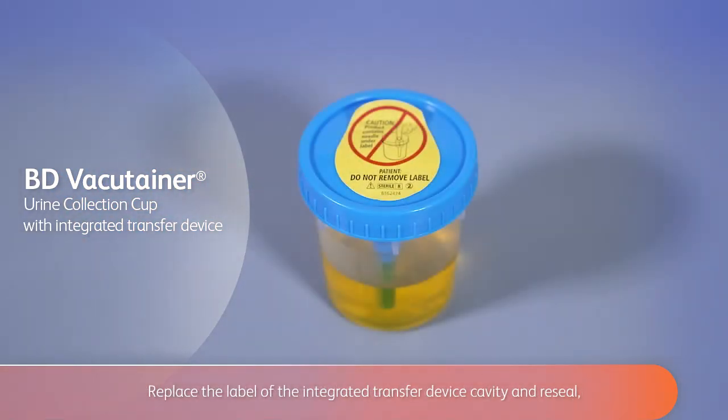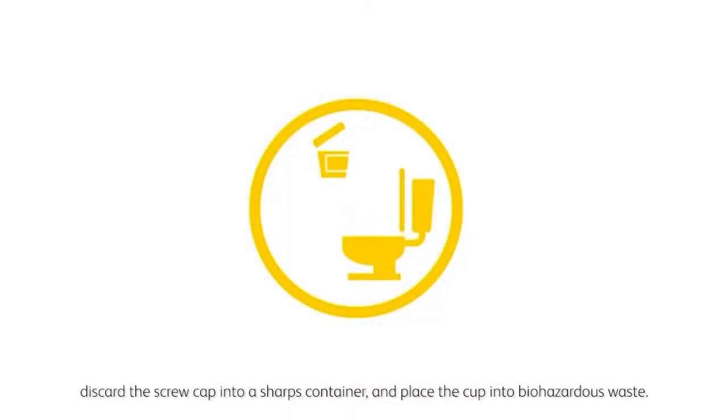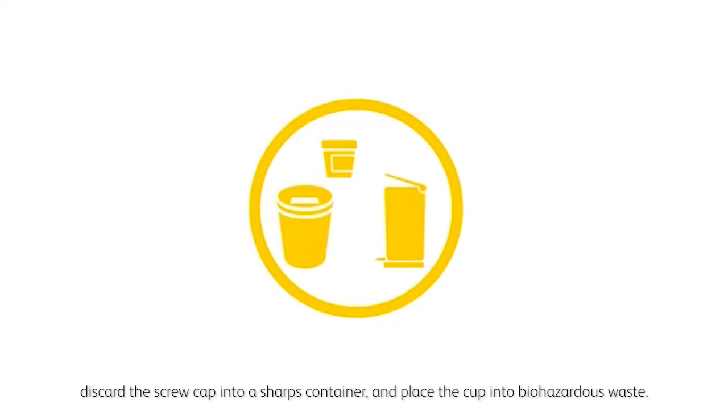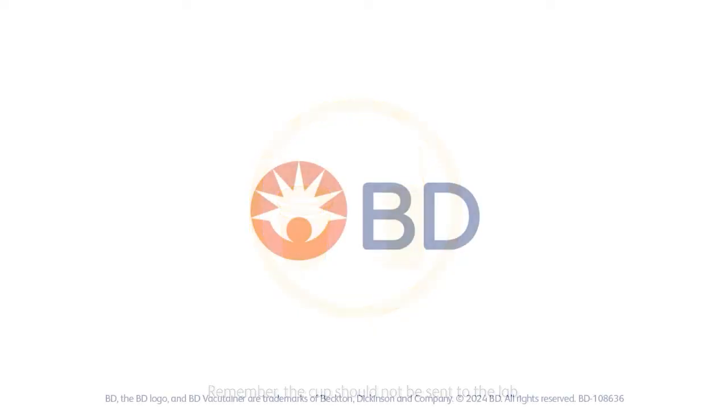Replace the label of the integrated transfer device cavity and reseal, using caution to avoid contact with the needle. Dispose of urine according to your facility's procedure. Discard the screw cap into a sharps container and place the cup into biohazardous waste. Remember, the cup should not be sent to the lab.